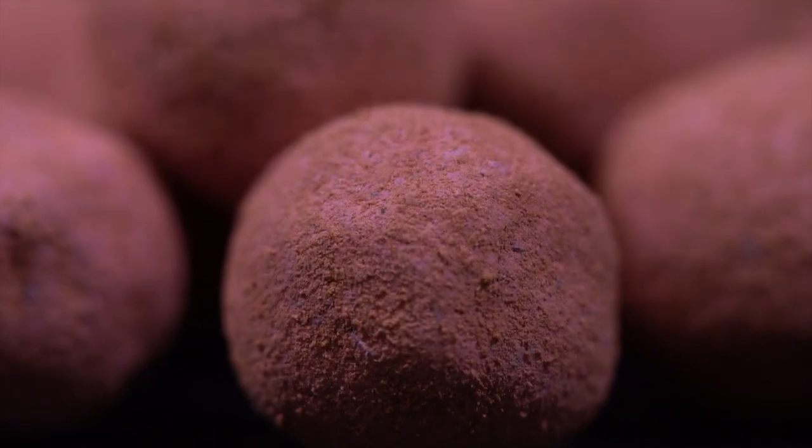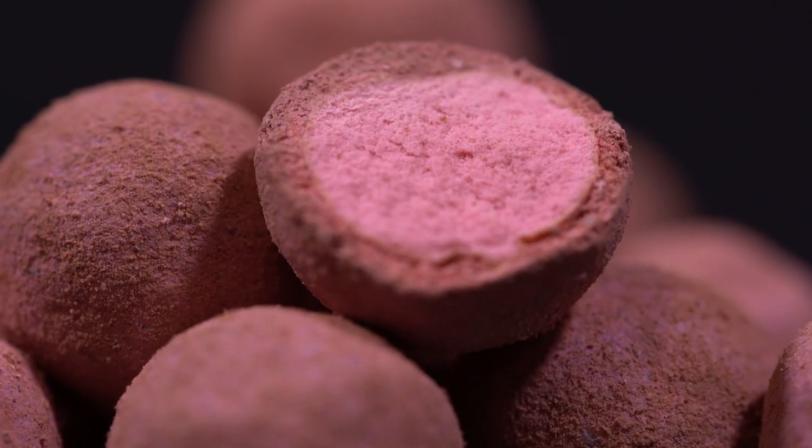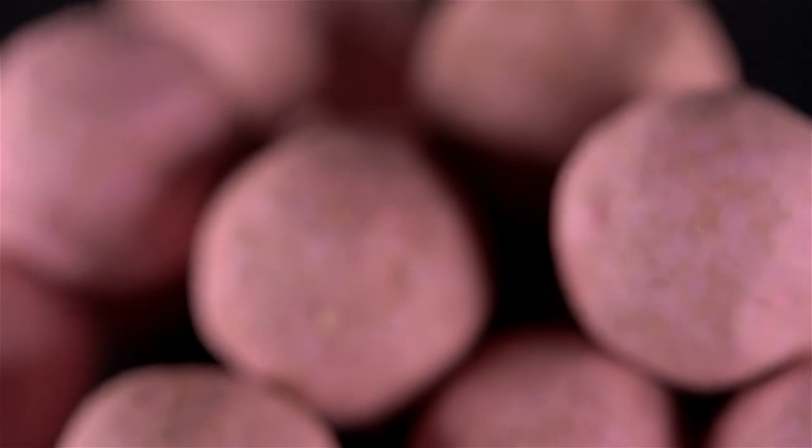The cultured skin that makes these baits so special is built up in layers around this core using Nash Baits' unique two-stage culture process.